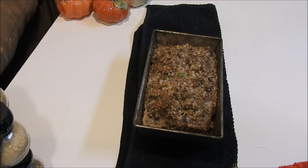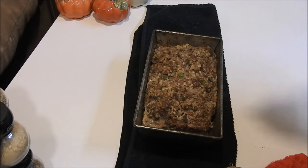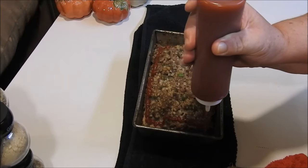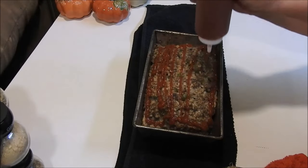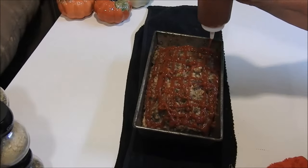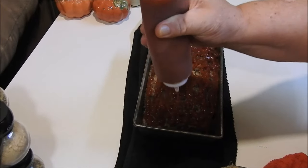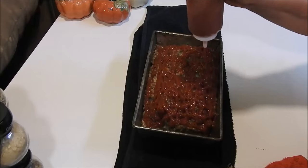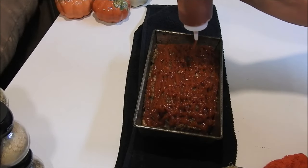Now it's about 90 percent done, so we're going to put our ketchup on it. Some people use tomato sauce, barbecue sauce, or spaghetti sauce — I like ketchup because the taste of ketchup just goes with meatloaf. I love the flavor once the ketchup is cooked and the flavor of the meatloaf goes into the ketchup — oh my gosh, so good. I put it on pretty thick.